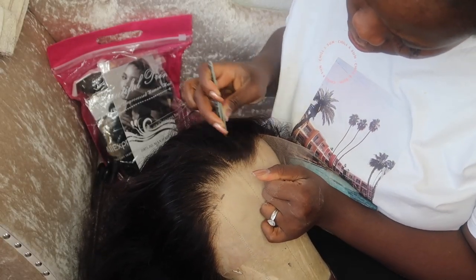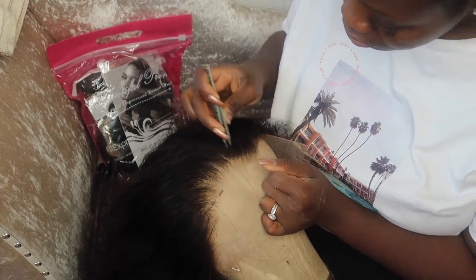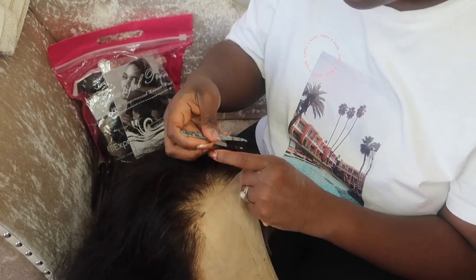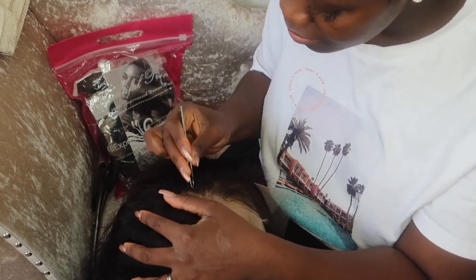Here I am plucking the frontal. Bear in mind this will take a good while, so give yourself an hour or an hour and a half to make sure you pluck this very, very well.